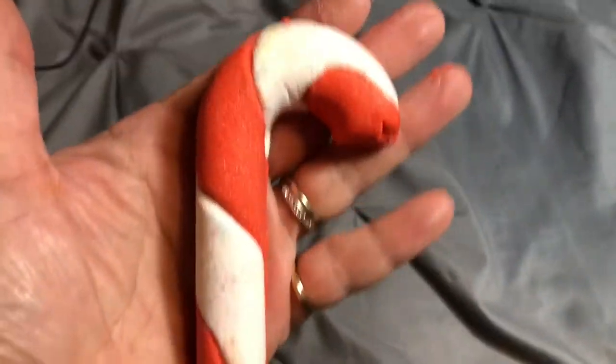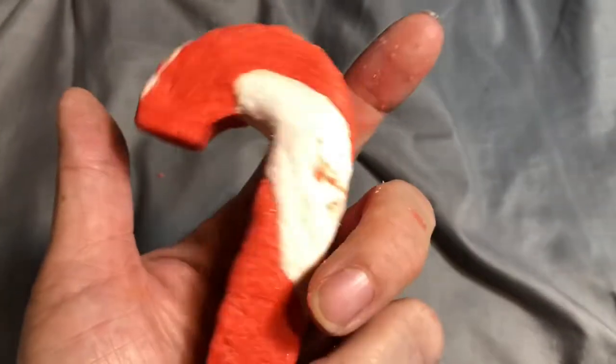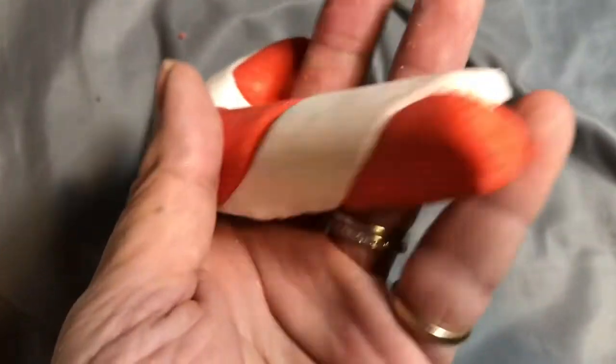Hello there, today I'm going to show you a reusable bubble bar for Christmas 2018 from Lush Cosmetics. This is called the Candy Cane reusable bubble bar, and reusable means literally you can reuse it, so you can have two baths with it instead of just one.